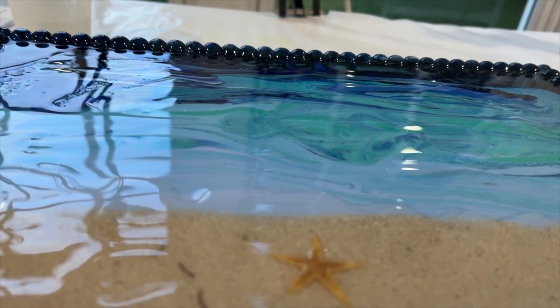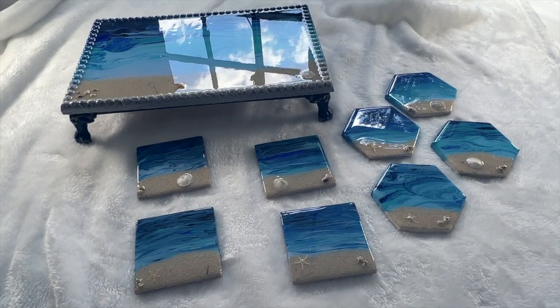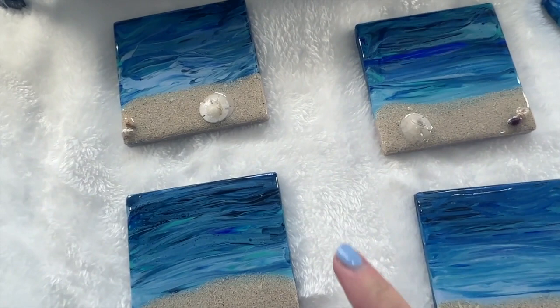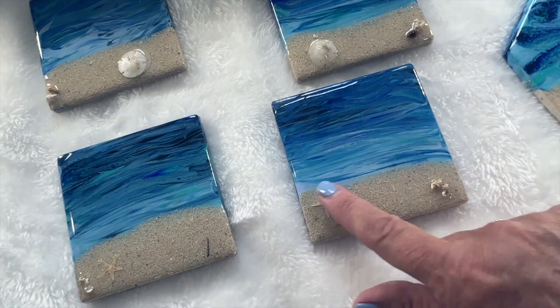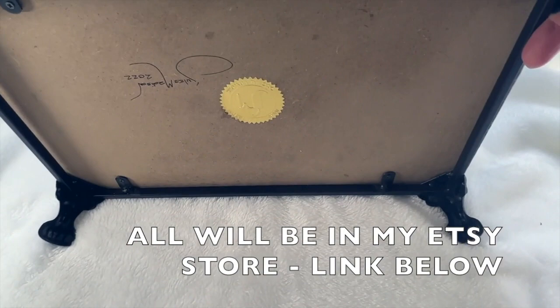Everything's finished. I had extra paint so I managed to make eight coasters, all with the same theme. Here are the coasters - I did four squares and four hexagons. Two of them have starfish, two have sand dollars, and little shells. Same with the hexagons. The tray turned out absolutely fabulous and flawless. I've got its legs back on, my seals on the back, and my signature. Hope you enjoyed this video, thanks for watching, and I'll see you next time.